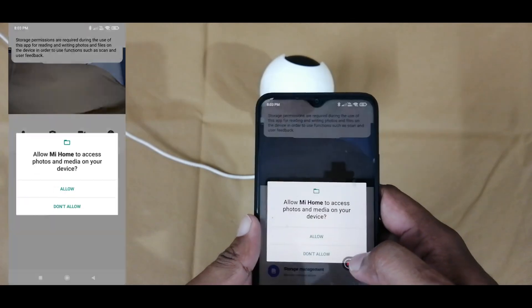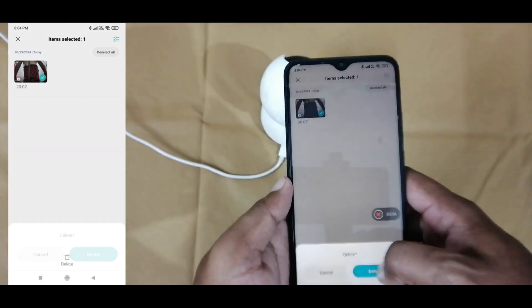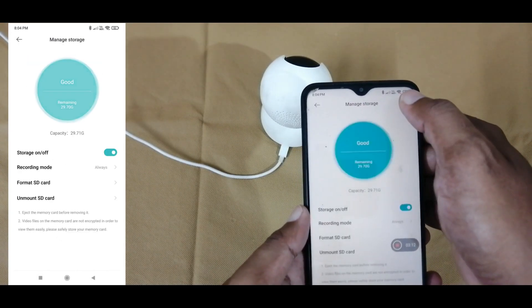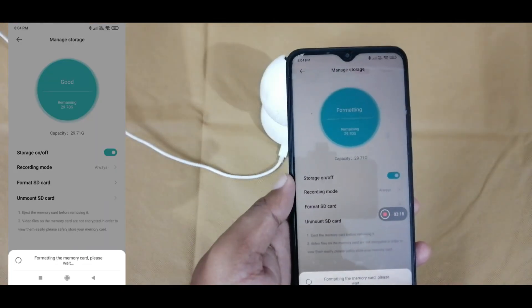If you want to delete any playback, we can select the playback and then delete the old recordings, because this memory card contains old recordings. If you want to format, select the settings, then select Manage Storage, then Format SD Card. Here we can format the SD card.